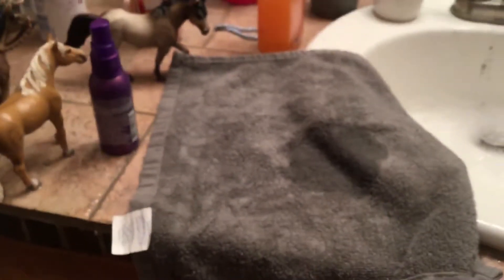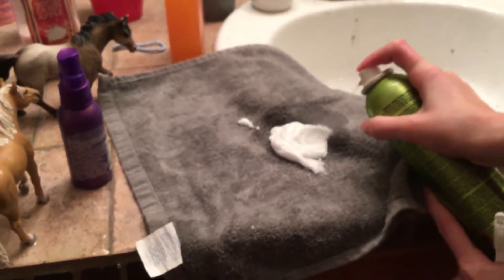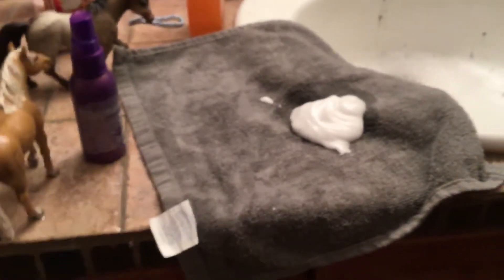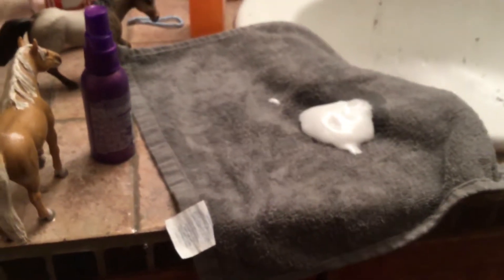Whoa, look at all that dirt in your sink — we need to clean that up. We'll show you the supplies: a towel, set the towel down. This is our first time on YouTube by the way. You just got to get a little out of the product — it looks like whipped cream, doesn't it? Don't eat this stuff. A little toothbrush — it's perfect to rub on the horses, almost like a grooming thing.